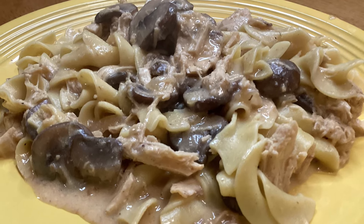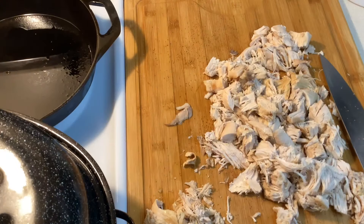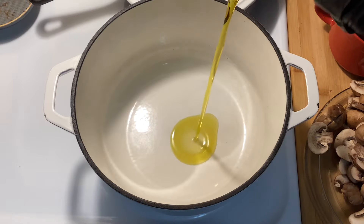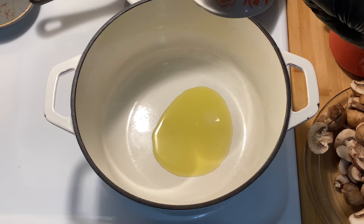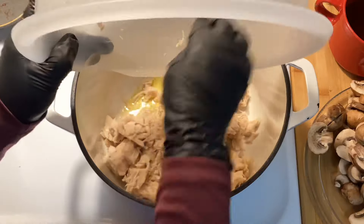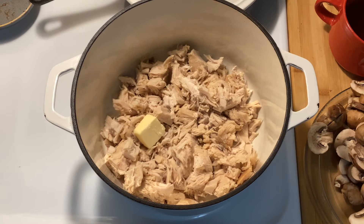I'm making chicken stroganoff. I roasted a chicken last night and set aside some of that for the stroganoff today. Here are some of the ingredients — I'll have all of those listed in the description below. The chicken is already cooked, but I'm going to brown it up in some olive oil and butter.